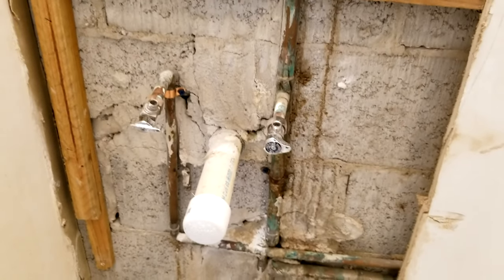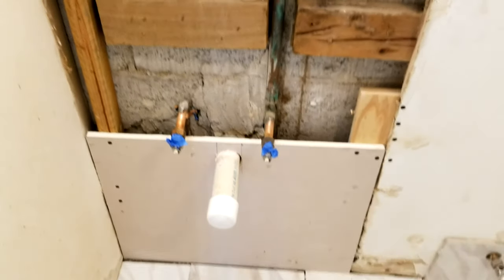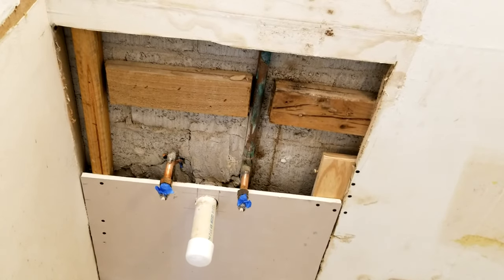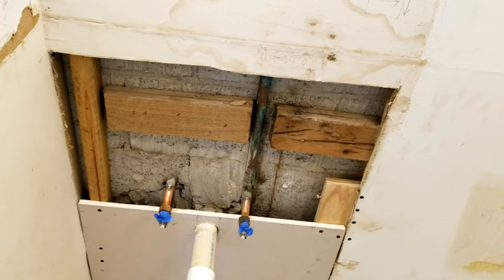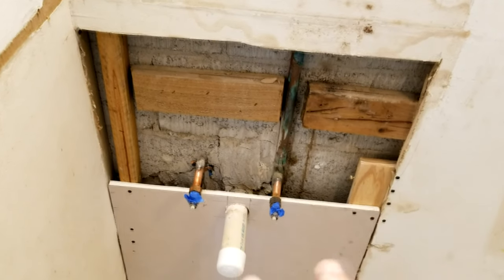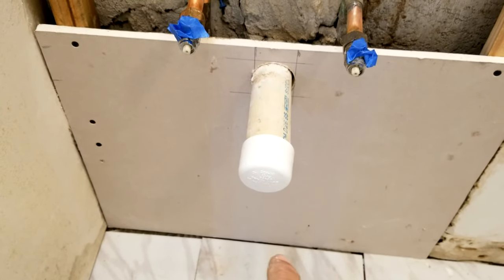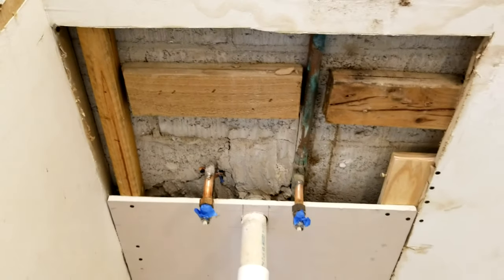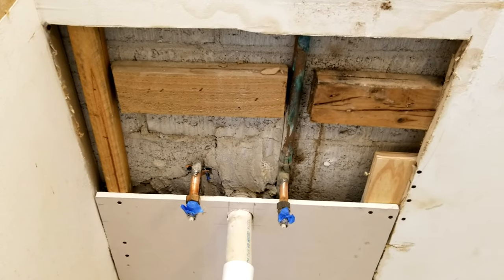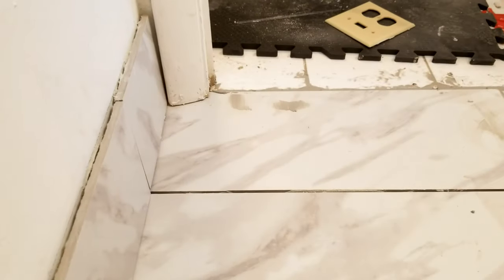We already got the first piece of drywall on. We ran out of full-size pieces so we're doing it with two smaller pieces — no big deal, actually makes it a little easier when drilling holes for pipes. This is always a good time to take pictures of what's behind your wall so you'll know later where you can and can't put screws.